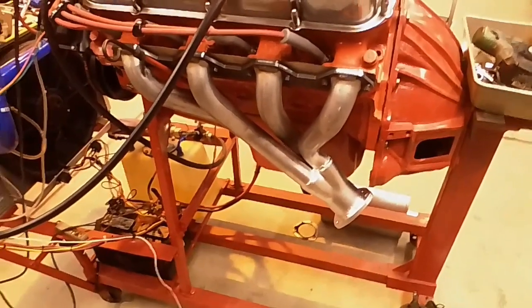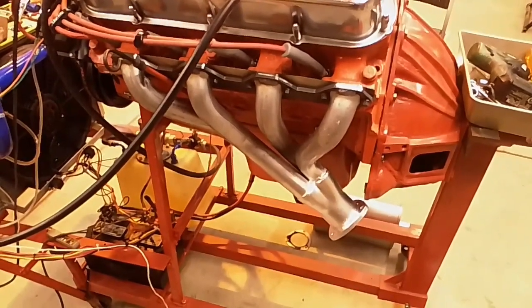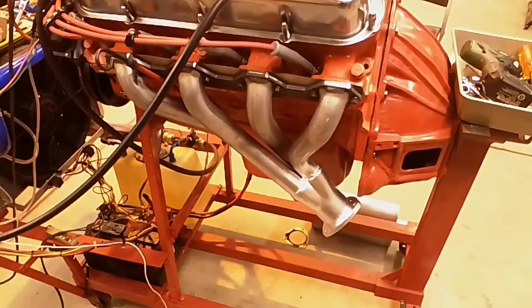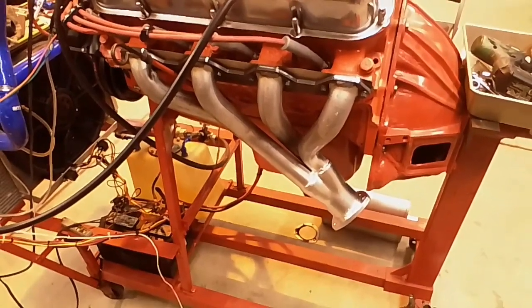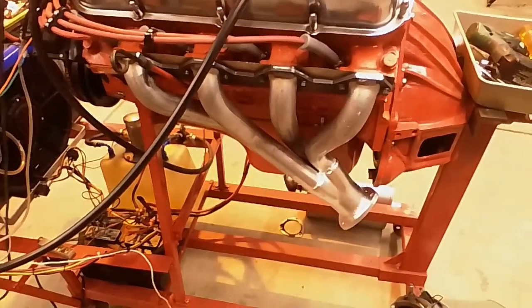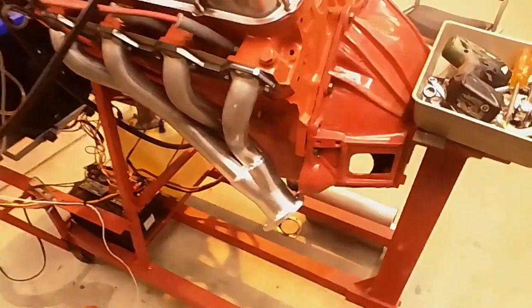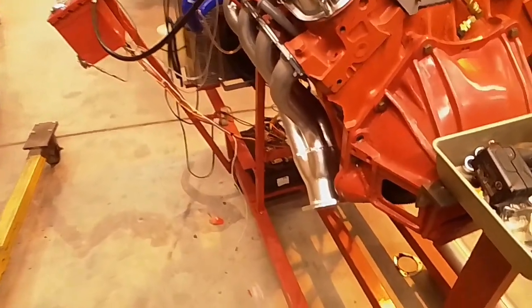I've never dealt with any of these CADCO headers before. They were designed by a friend of mine and made off-site at CADCO to the specifications and jigs that he made. I've always done my own thing on headers, so this is the first time I'm looking at them too. Like I said, this side is just exactly what I'd want — as tight as it's going to get. But the other side, I'm not real sure about.